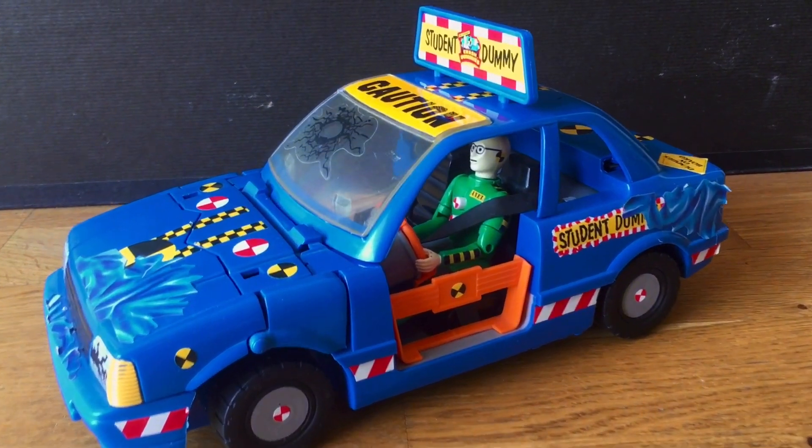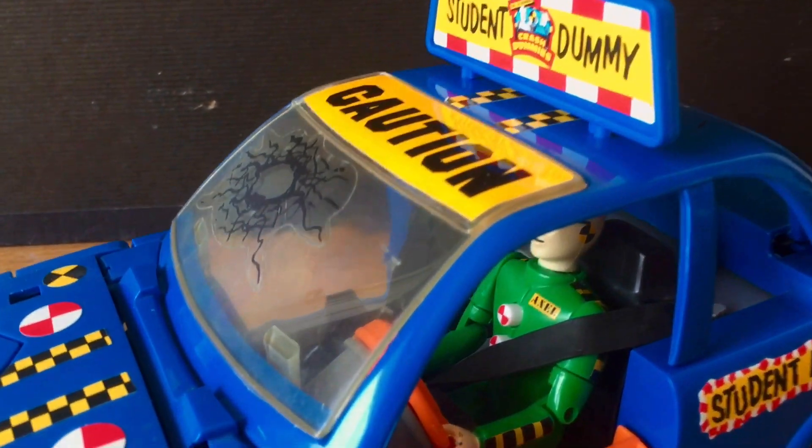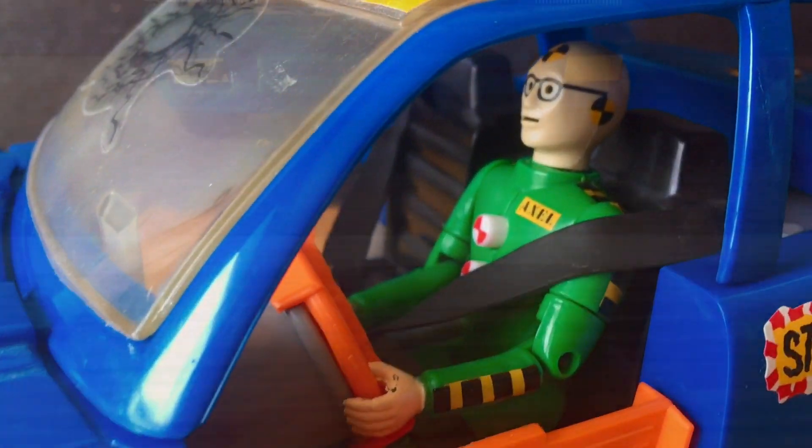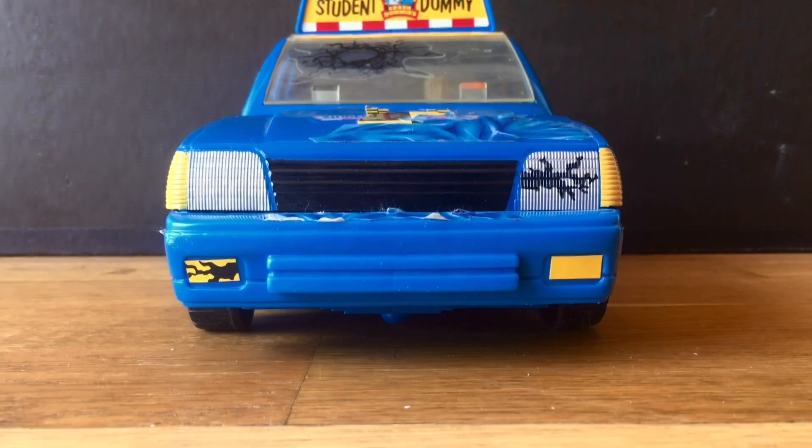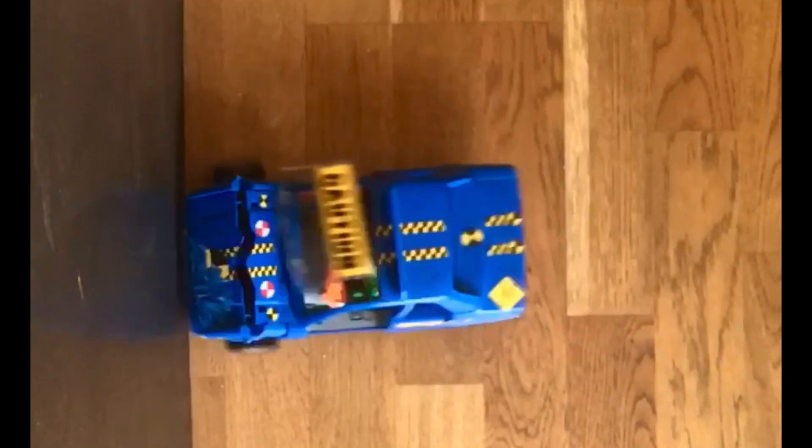Welcome back to my YouTube channel. I hope you enjoy my new layout. Today we're gonna review the Stunt Drivers edition of the Crash Dummies that came out in 1991 in America. This is the slightly different version that came out in France at the time.